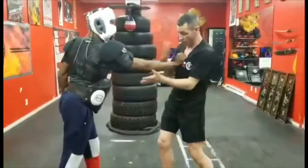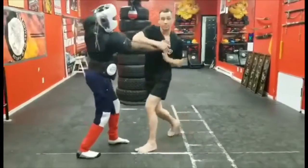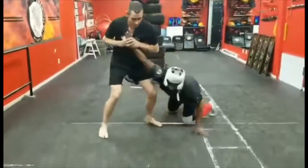He grabs my collar. From here now, if they have a really strong arm, we have to create some sort of distraction — a little kick to the shin, a little slap to the face. Then we can take him down into the arm bar.